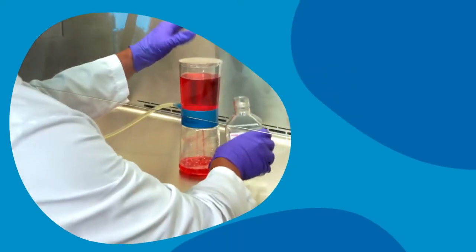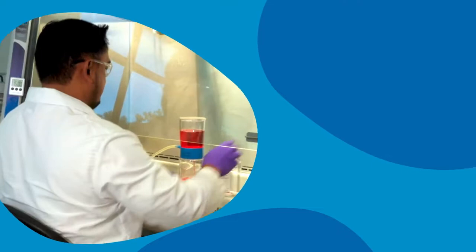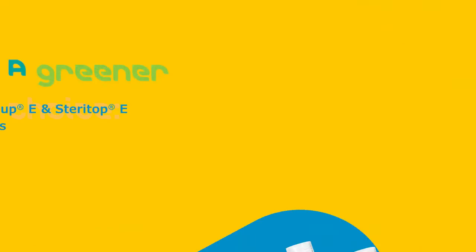When it comes to sterile media, life scientists have trusted SteriCup filters for decades. But like you, Millipore scientists care about much more than clean media. We're proud to introduce premium filtration devices designed to make a real difference in reducing plastic, packaging, and biohazardous waste.